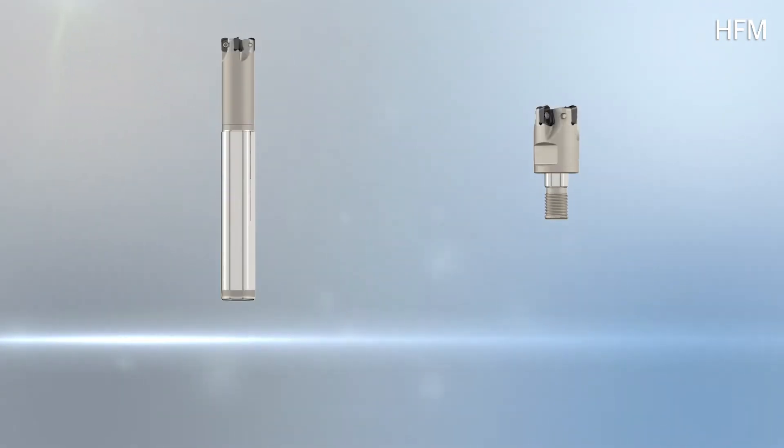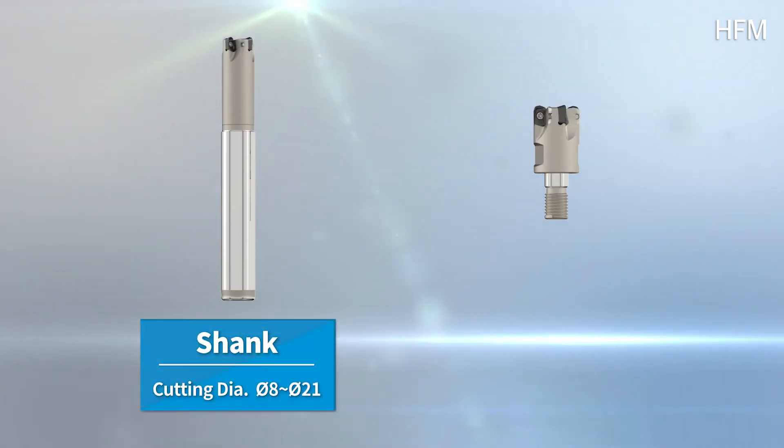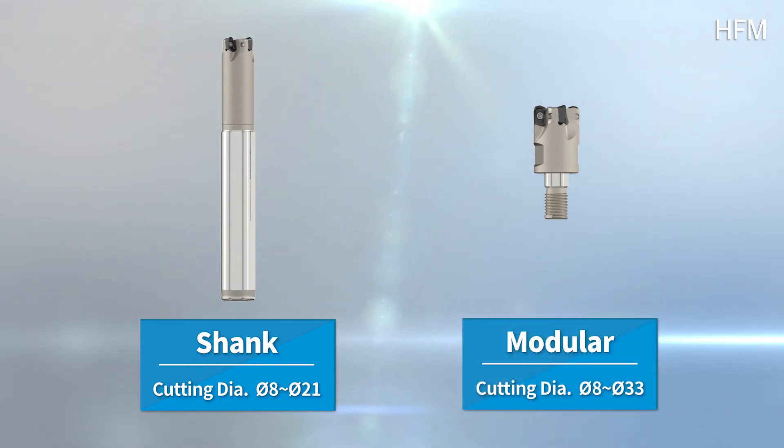HFM's holder is composed of shank and modular. Shank has a lineup from 8PI to 21PI, while modular has a lineup from 8PI to 33PI.